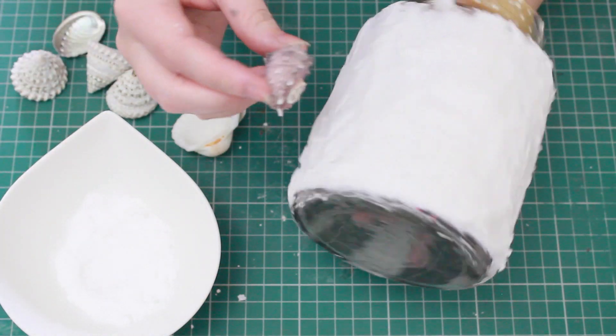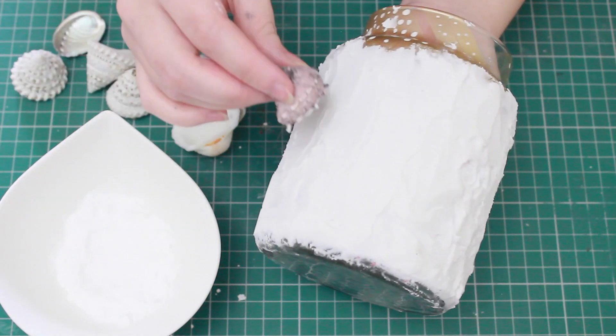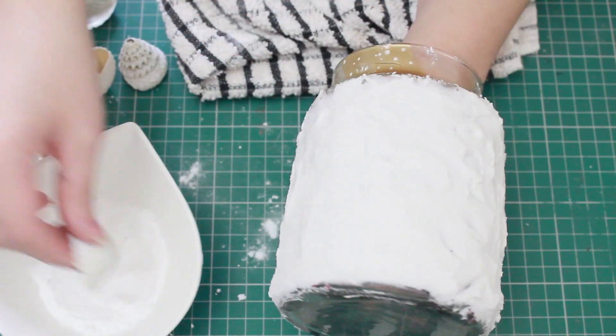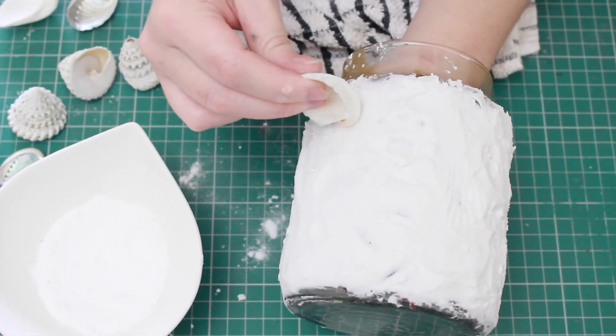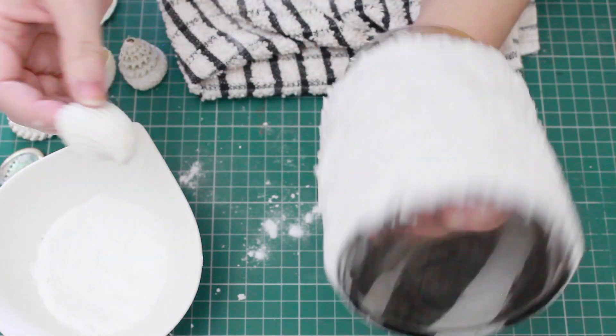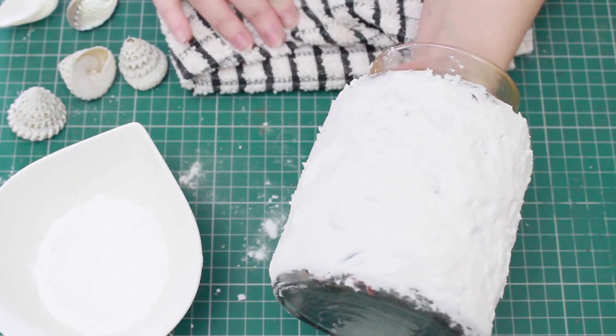You want to put some kind of dust over the shell, otherwise it's going to stick and you'll end up with little bits of poly filler all over it. You can use flour, salt, or something finely milled — if you don't have flour, baby powder works very well too. Then just roll the shell into the poly filler so that it leaves an imprint.